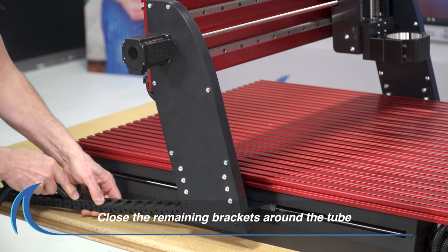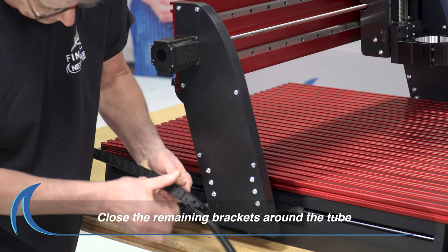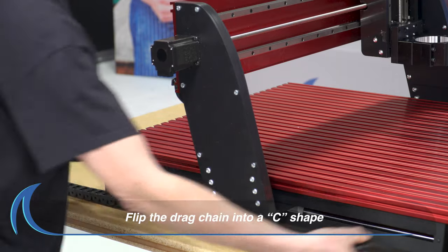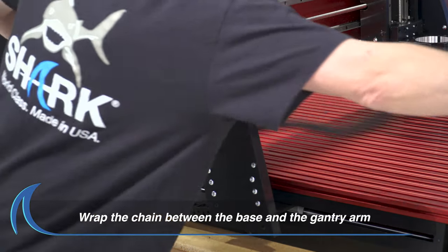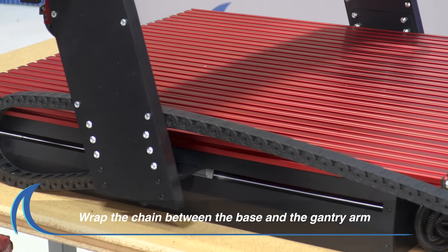Securely tighten the bolt. Proceed to close the remaining brackets around the tube. Flip the drag chain around so that it's making a C-shape. Wrap the chain around so that it is between the base and the gantry arm.